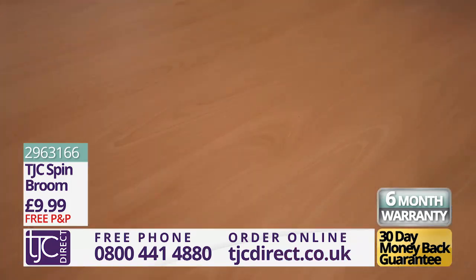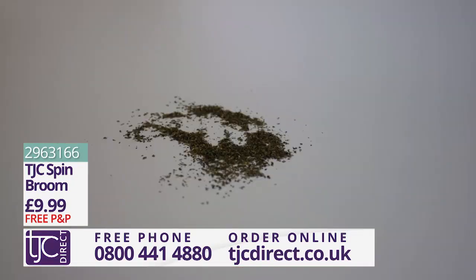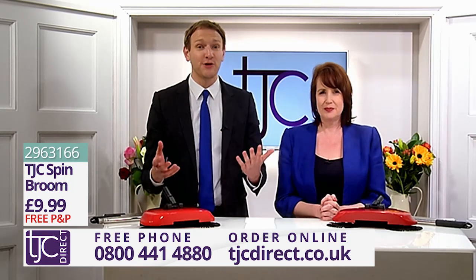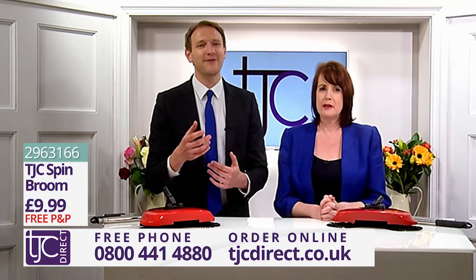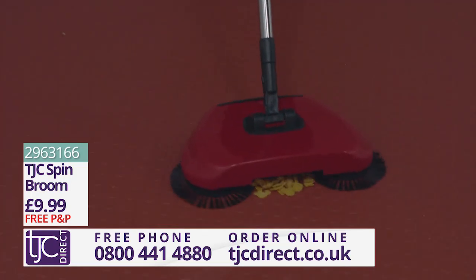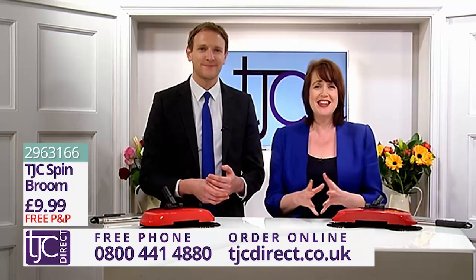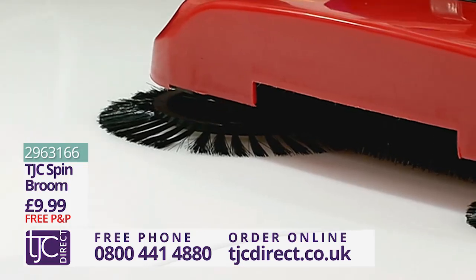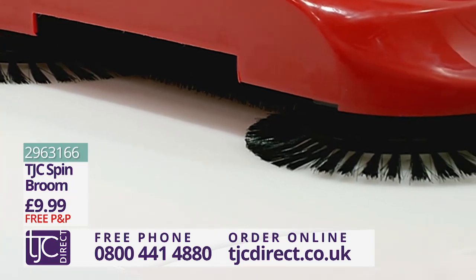The TJC Spin Broom helps to make your life hassle-free. This foldable sweeper is the perfect gift to yourself or to anyone you know who is as house-proud as you, because there's no better feeling than having a clean house. Whether you're cleaning up after the kids, your pet, or anyone else around the house, the TJC Spin Broom will tackle the job with ease. From cereal to spilt dog food, this sweeper will leave your floor looking great.